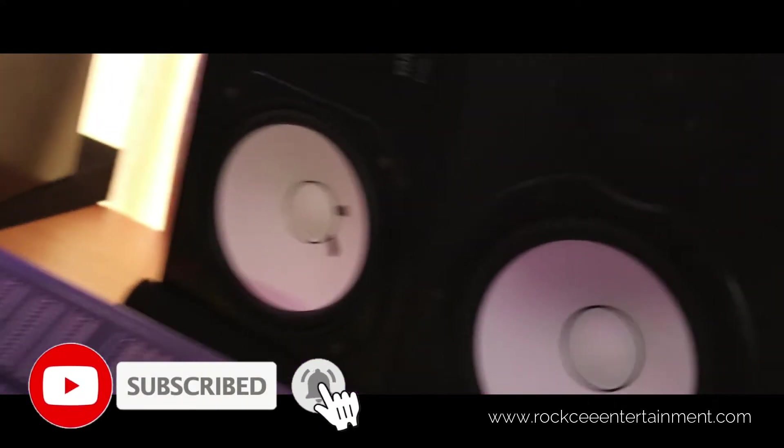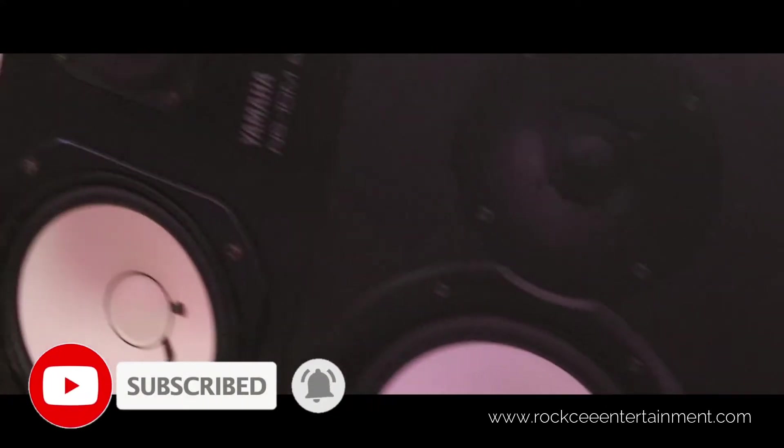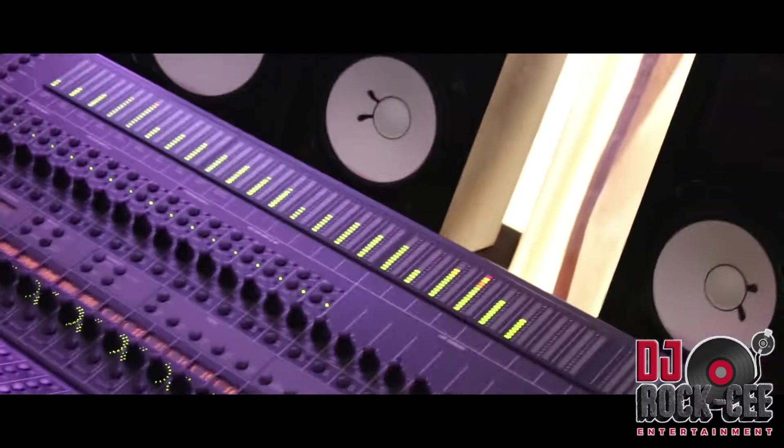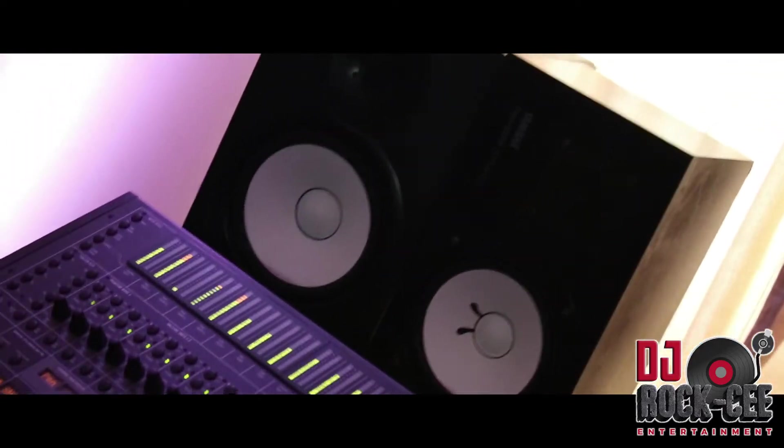Right there I have my monitors, which are my Yamaha NS-10s. I love to mix on those NS-10s. If you've seen my videos, you know how much I love mixing on NS-10s.